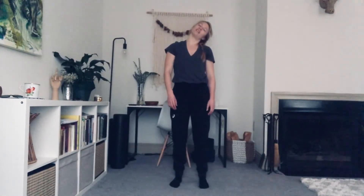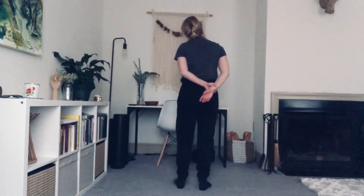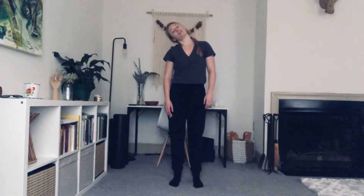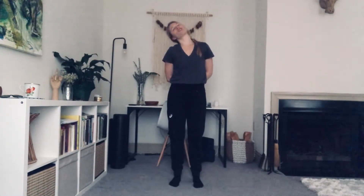Let's lower our right ear to our right shoulder. Let's go ahead and reach that left arm behind the back. Grab it with your right hand and give it a gentle pull, increasing the stretch in the side of the neck. Release the arms, lift the head up and over to the other side. Right hand goes behind my back as I grab it with the left, giving it a gentle pull, increasing the stretch in the side of the neck.